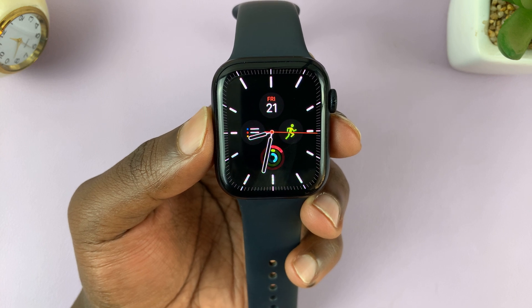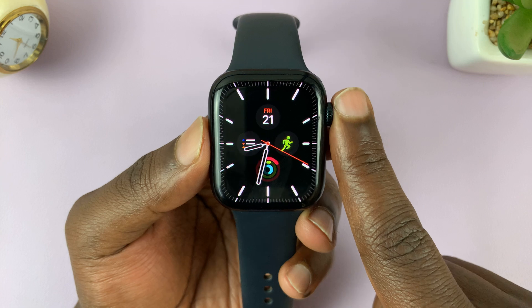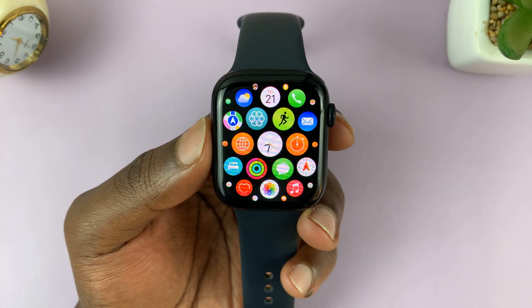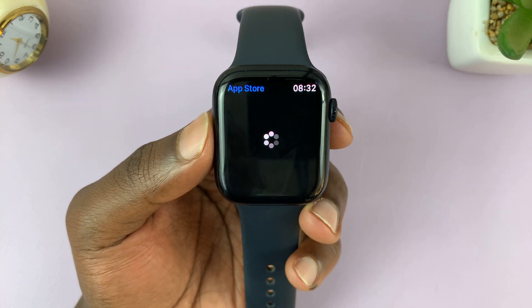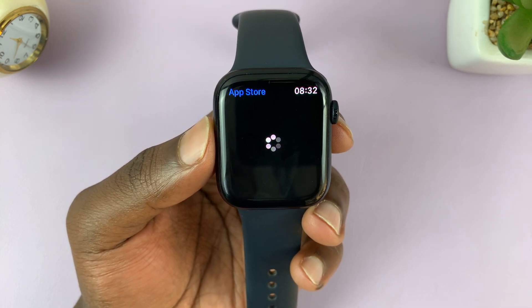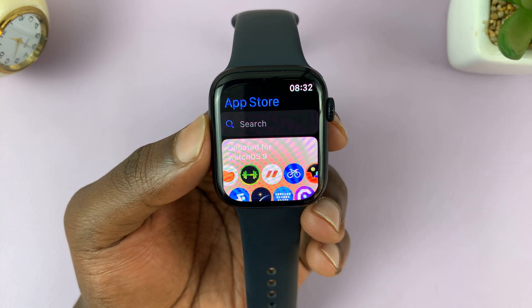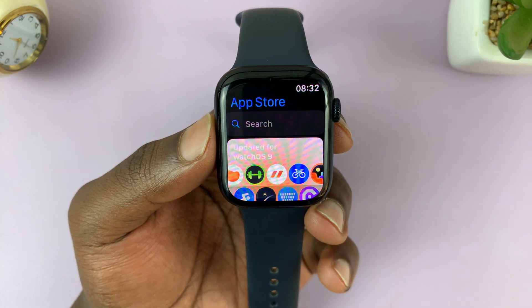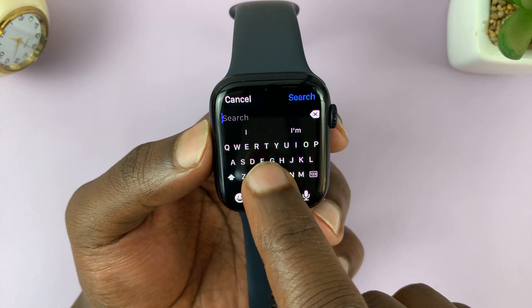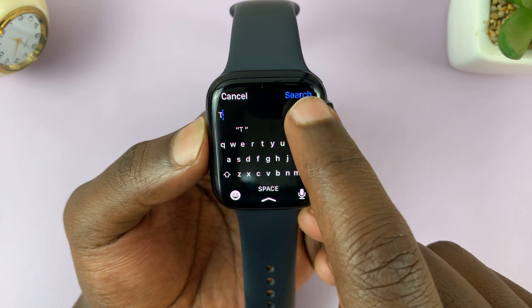The app is called Watch Tube, and I'll be showing you how to install it. Press the crown on your Apple Watch and find the App Store icon, tap on it, and that's going to launch the App Store for your Apple Watch. With the App Store launched, just tap on the search icon at the top.